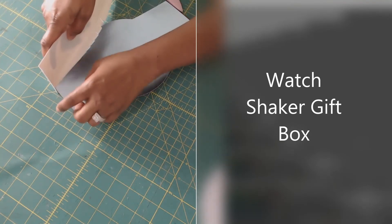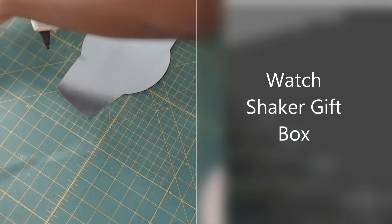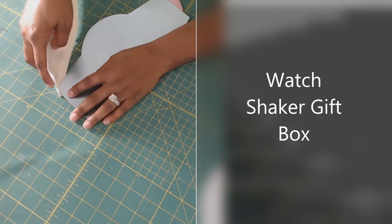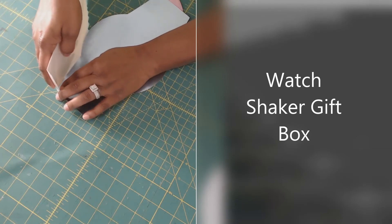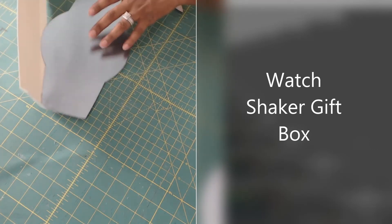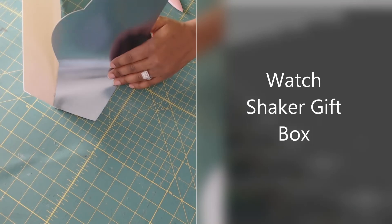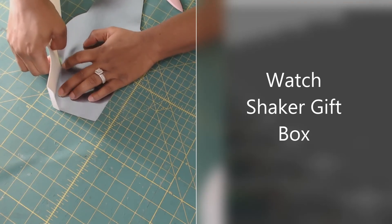Align the corner with this crease so you have that half inch on the straight side. Add your hot glue to your little flaps, align it, and press down so it stays in place. Now you can start to position the rest of it where you want it to go. Add a little glue at a time so it doesn't dry up on you, going around the edges.